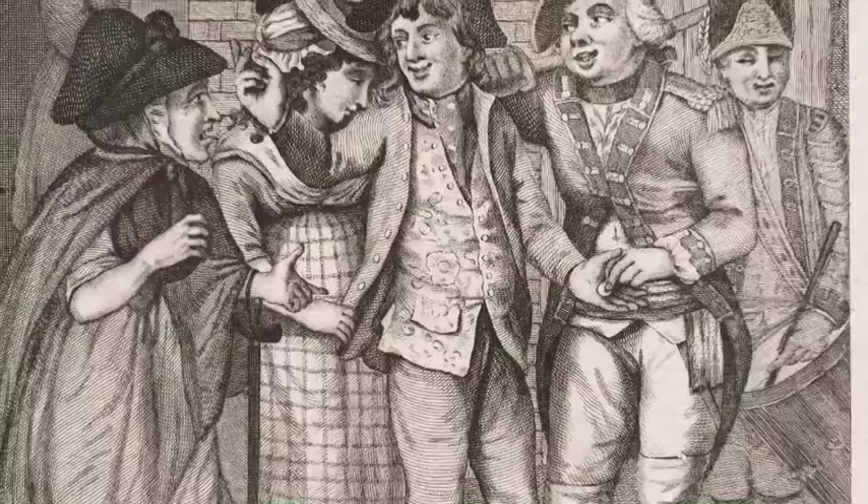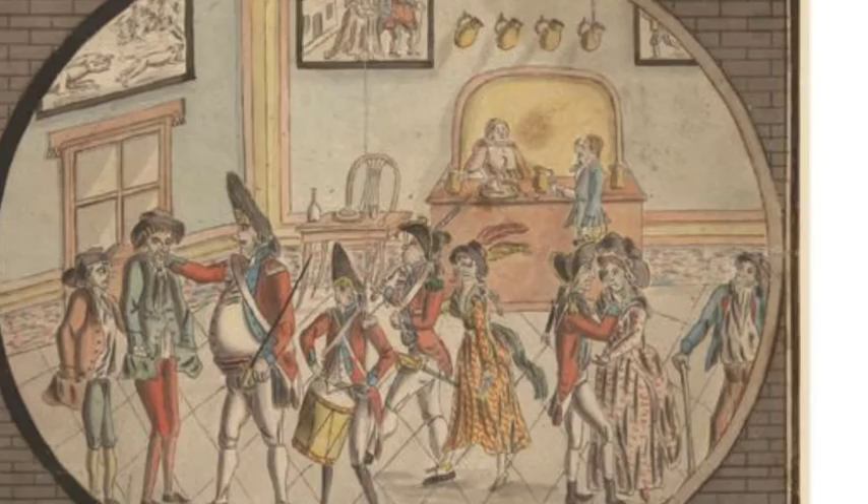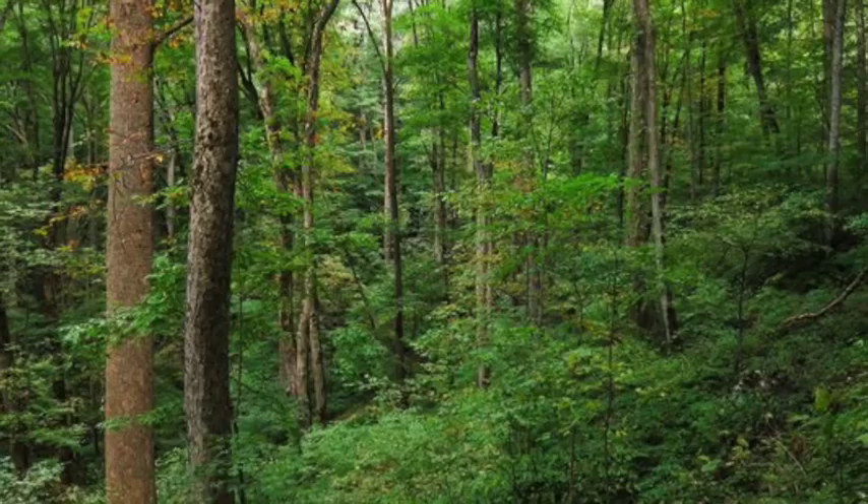This was clearly not an auspicious start for the regiment, and the men selected to lead it would be key to its development. Two Swiss soldiers in particular were to prove vital to the success of the 60th: Henri Bouquet and Frederick Haldimand, who would command the 1st and 2nd battalions respectively. Both men were keenly aware of the challenges posed by fighting in the terrain of North America and set to work training their battalions accordingly.